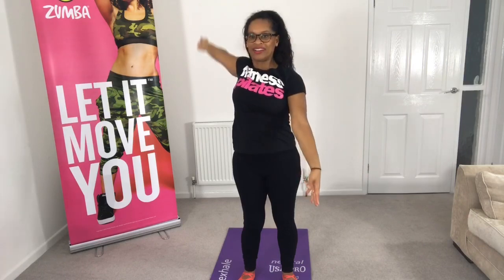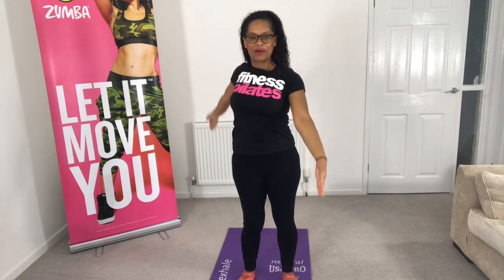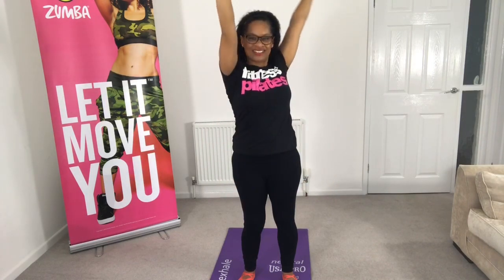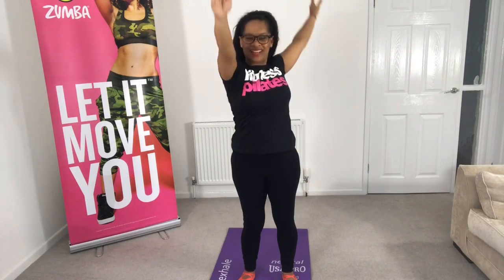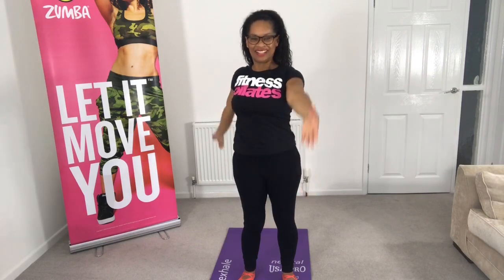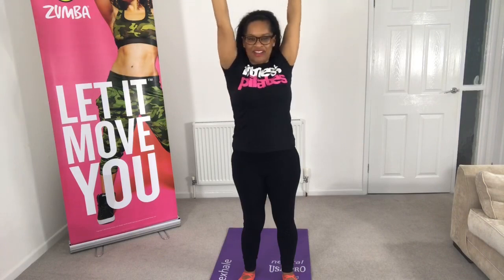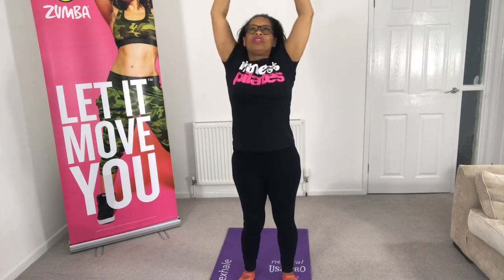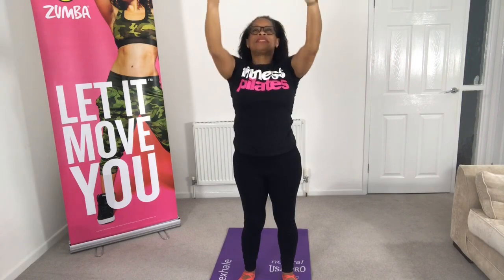Now bringing the arms to the top — let's have one go one way and one go the other. You will probably find you have to move the upper part of your body, so your shoulders will be going in different directions. Then switch direction so the other arm comes forward and back. Finish off at the top and reach up, pushing those palms up, and allow the arms to come down.